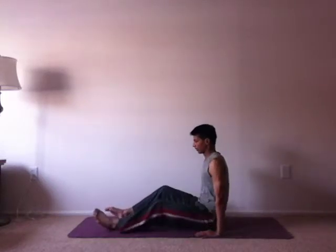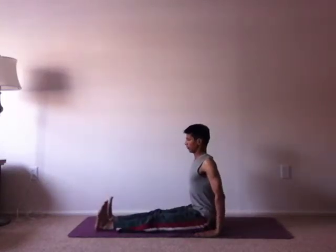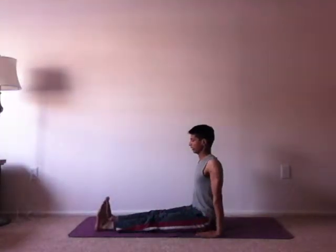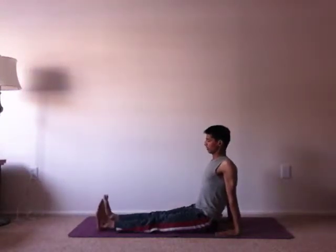So let's start with Purvottanasana. This is Dandasana, the staff pose. You see my legs are not dead — keep the toes pointed up and your legs will be engaged, active. One key thing I would like to emphasize in Purvottanasana is the shoulders, the positioning of the shoulders. Okay, let's start.